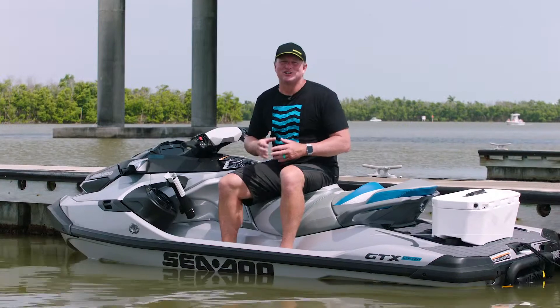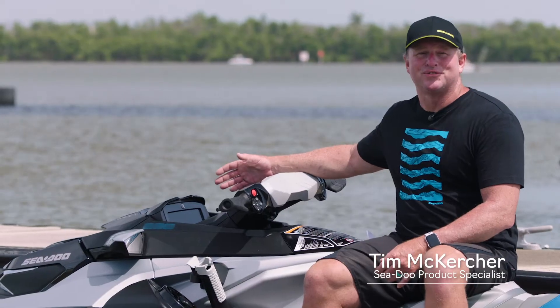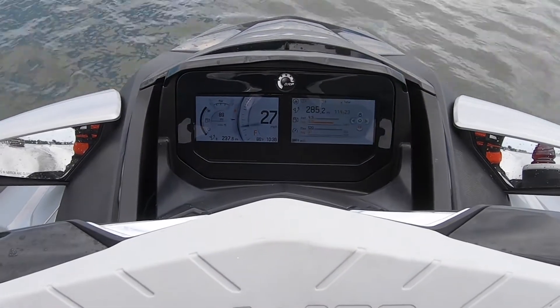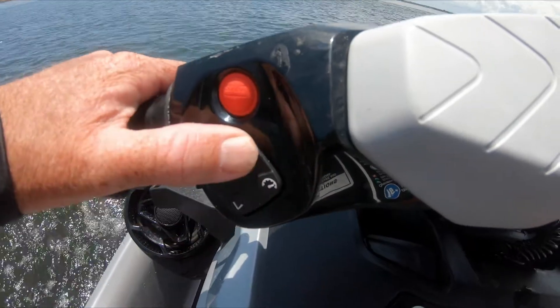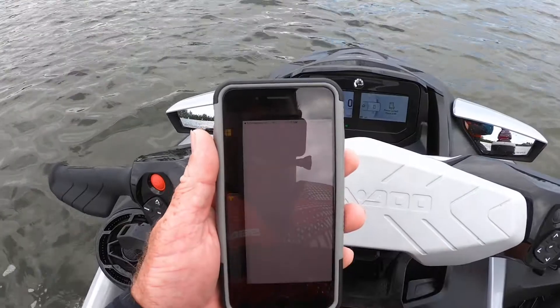Sea-Doo continues to revolutionize the onboard experience with a stunning new user-friendly display. The all-new 7.8-inch wide full-color LCD display is intuitive, organized, and provides easy access to watercraft-optimized smartphone apps.